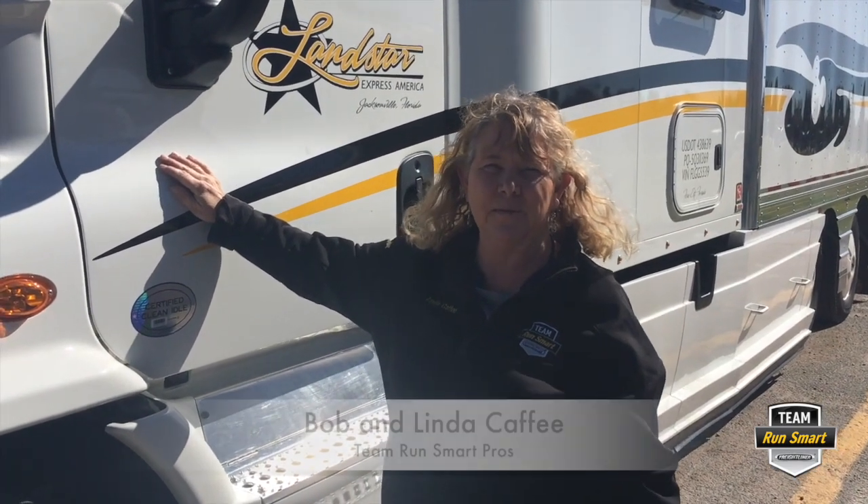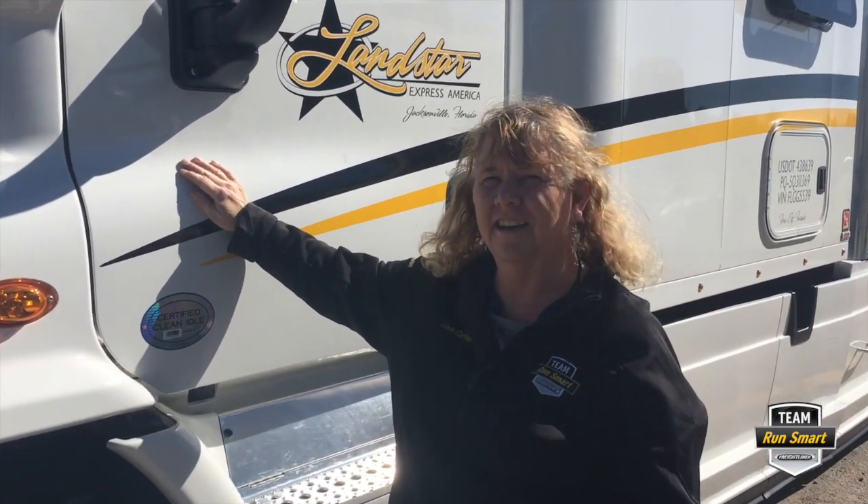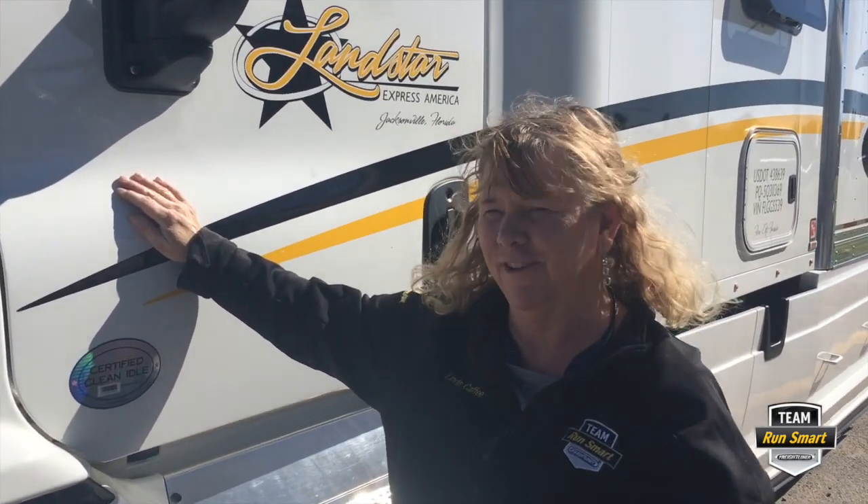Hi, this is Linda Caffey, Team Run Smart Pro. Bob is going to show me how to check the power steering fluid on our 2015 Cascadia. So let's get started while Bob walks me through this.